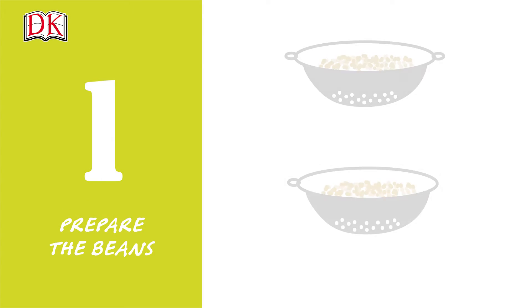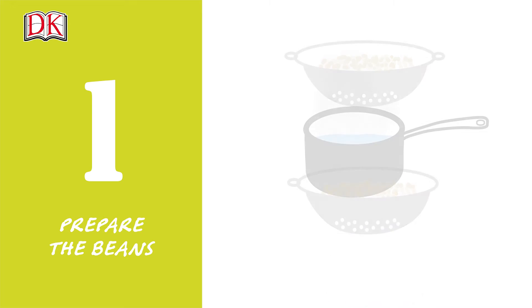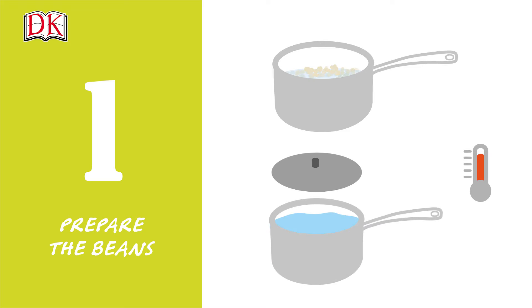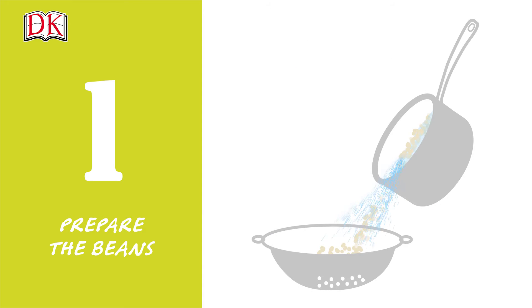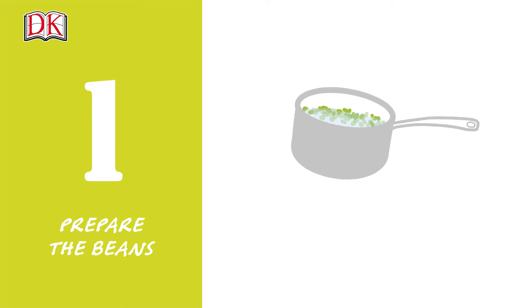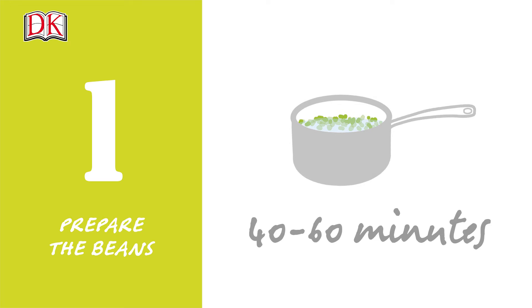Step 1. Drain the soaked cannellini beans and rinse under cold running water. Bring 1 and a quarter cups or 300 milliliters water to a boil in a saucepan and add the beans. Cover, return to a boil and simmer for 20 minutes until soft. Drain and set aside. If using lima beans, simmer for 40 to 60 minutes until soft.